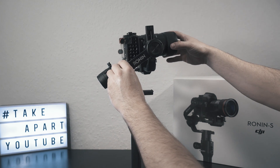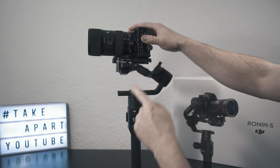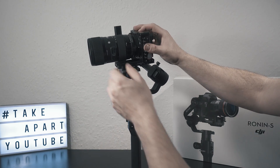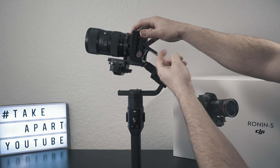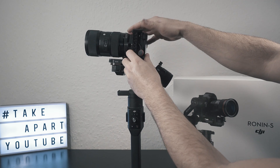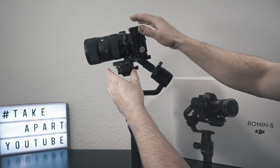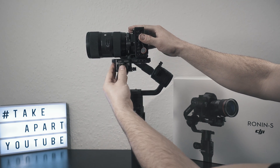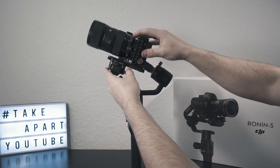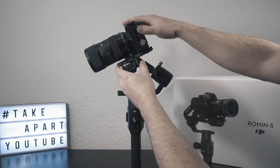Point the lens forward and adjust the balance by sliding the plate and quick release mechanism. But first, set your focal length, focus, and position of the screen or any accessories you want to use. I need to move the camera slightly to the back. And done — good balance should look like this. The camera should stay at every position.